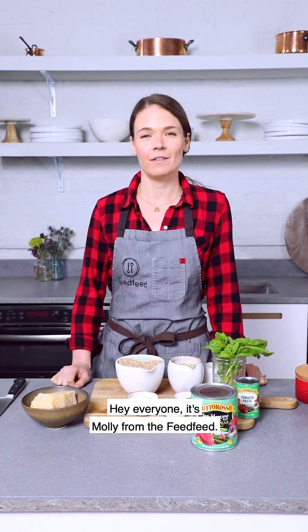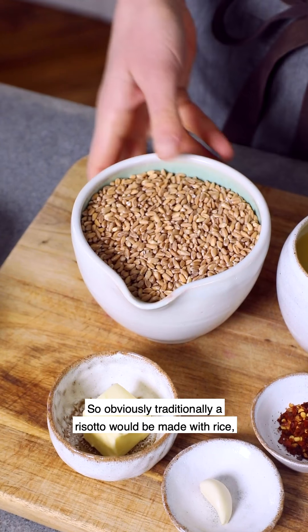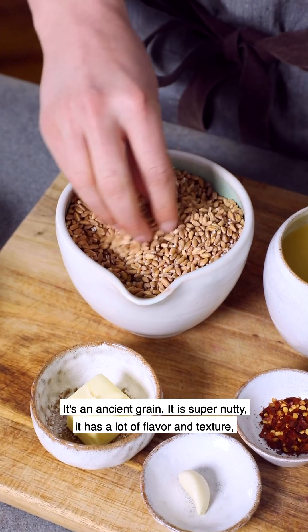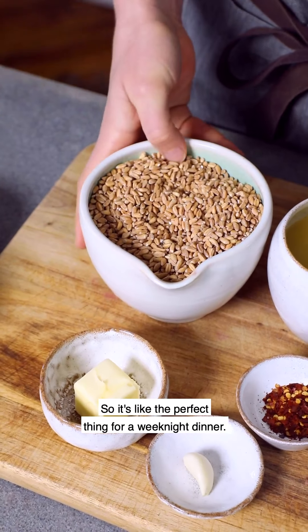Hey everyone, it's Molly from the Feedfeed and today we are in our test kitchen making a tomato and basil farro risotto with our friends at Tuttorosso. Traditionally a risotto would be made with rice, but we're going to be using farro today, which is a nice whole grain — an ancient grain that is super nutty with a lot of flavor, texture, and fiber.